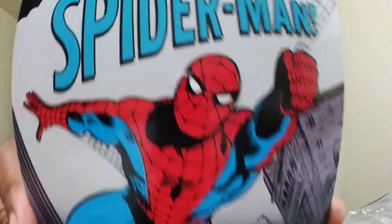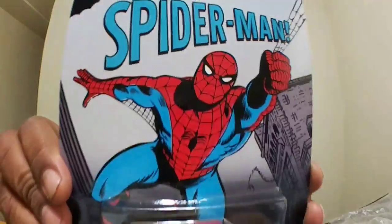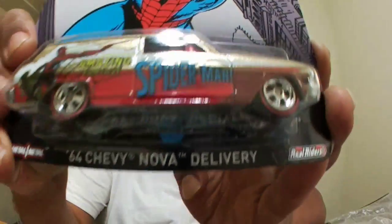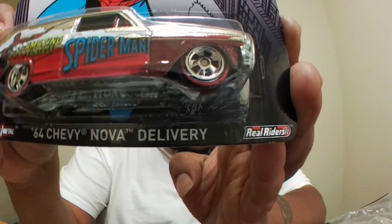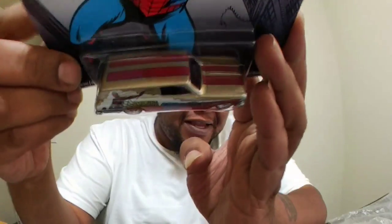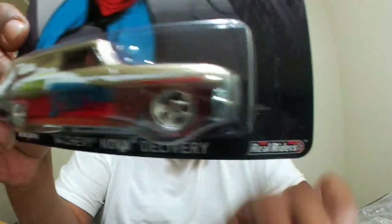Next we got the '64 Chevy Nova Delivery — Spider-Man. Spider-Man does whatever Spider-Man does. This is Amazing Spider-Man, that's nice. Metal bottom on this one too.